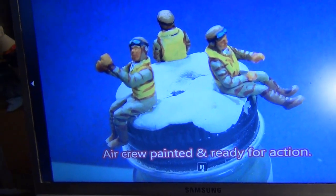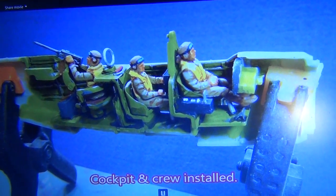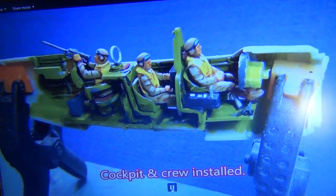Painted up the crew members. I should have painted two of them in blues, but they're all officers, so I'll make them all officers.